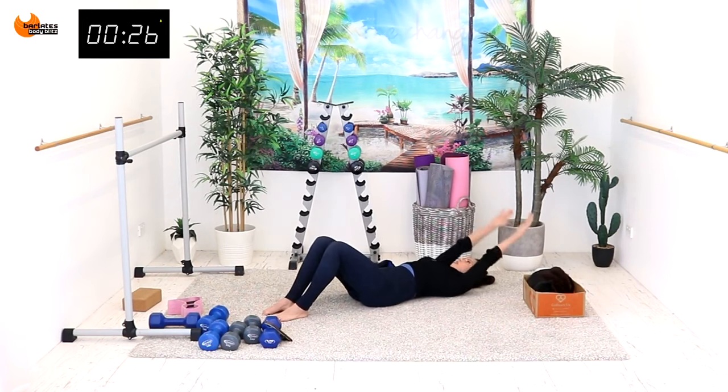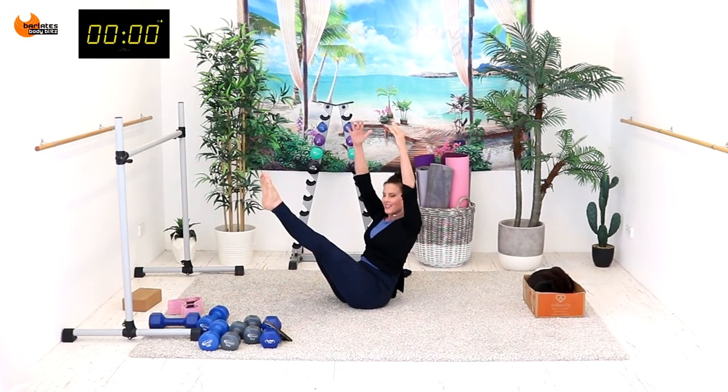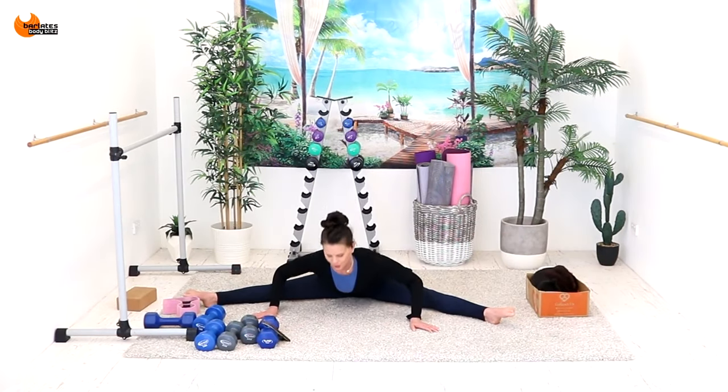We're nearly done — they go to time — and up. Try and hold on: nine, eight, seven, especially with the ankle weights.